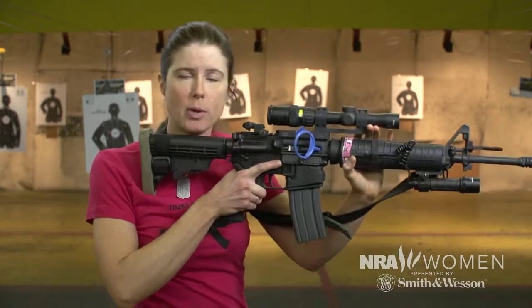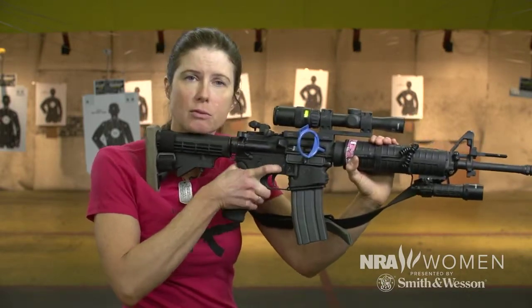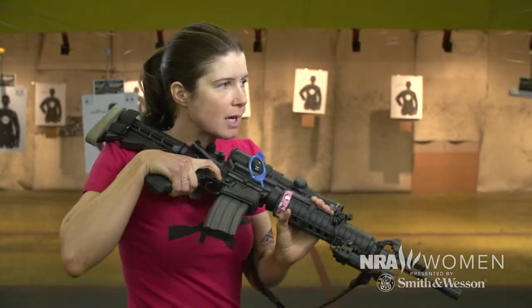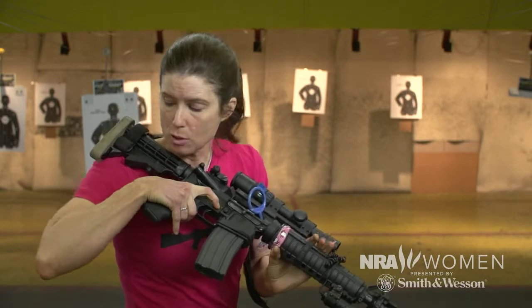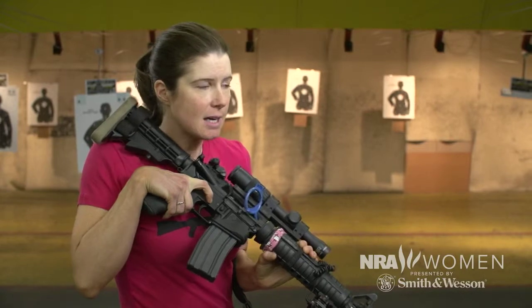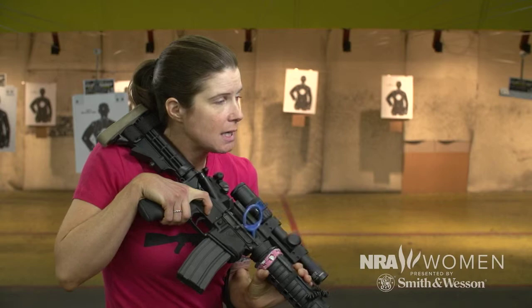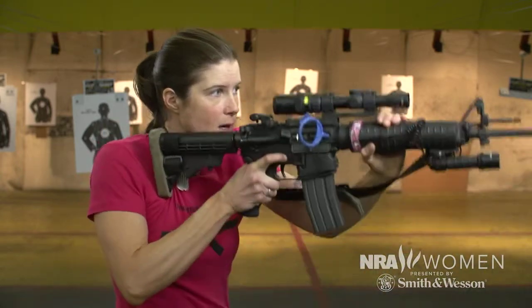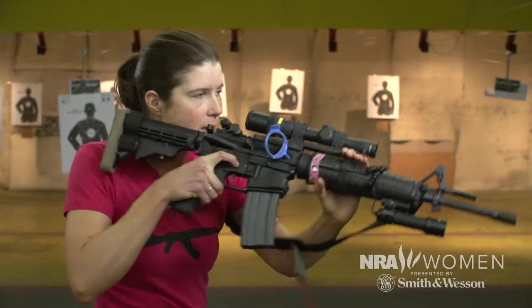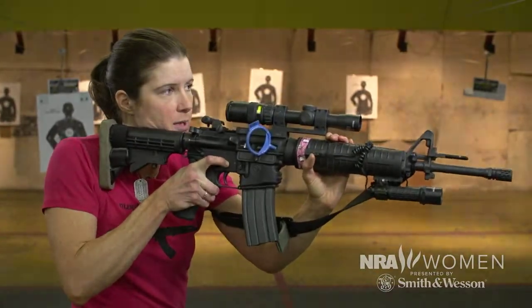When you utilize the flat stock method, after you've delivered your rounds on target, when you turn and come back in, you can bring your arms in closer to your body, you're narrower, you can keep your elbows in and tucked. That stock is always against your neck so you always know where the gun's at, and when you come back up on target, instead of having to swing up, you just push out. You go from a flat stock, rotate, push out — you're on target.